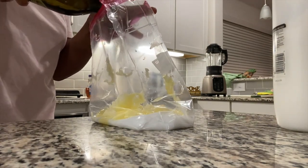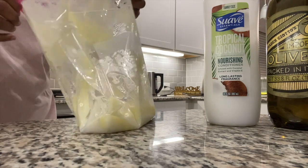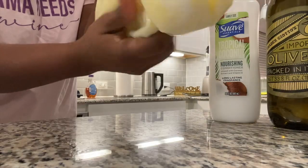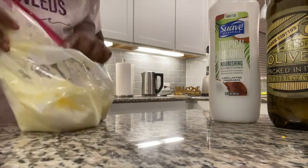The last ingredient is olive oil. I used about three to four tablespoons of olive oil. I just mixed it up in the bag — honestly it's better to pour this into an applicator jar. Anyway, I just got finished washing my hair.